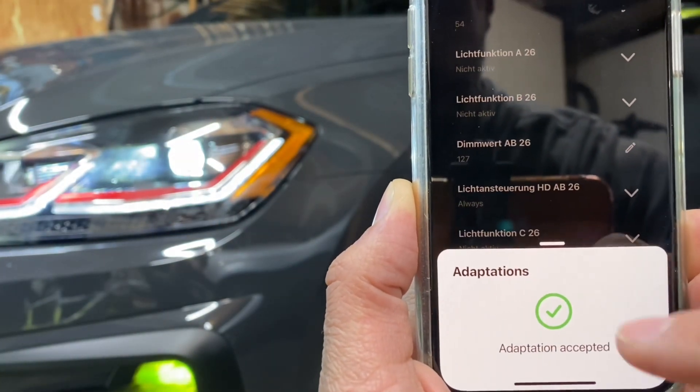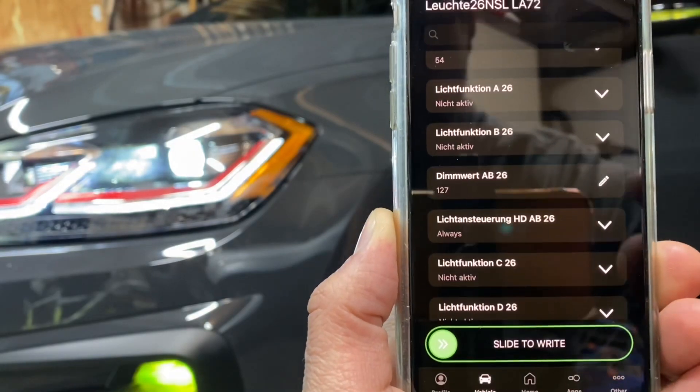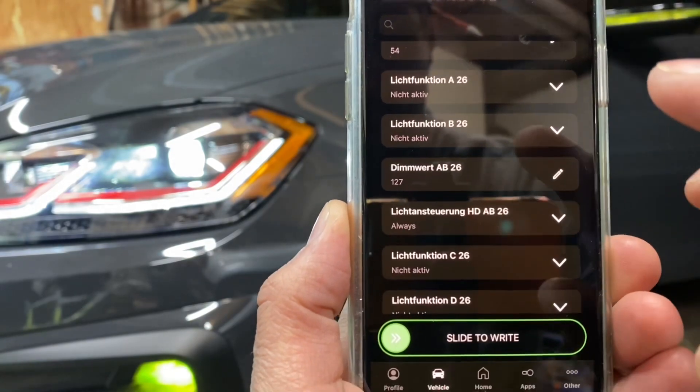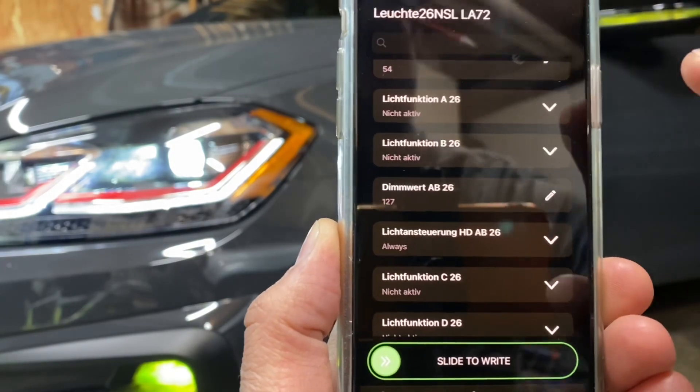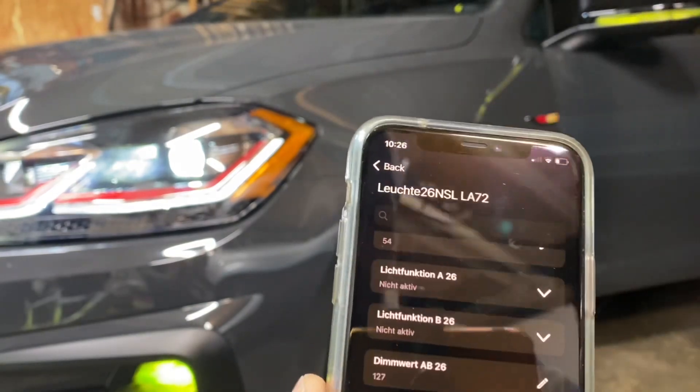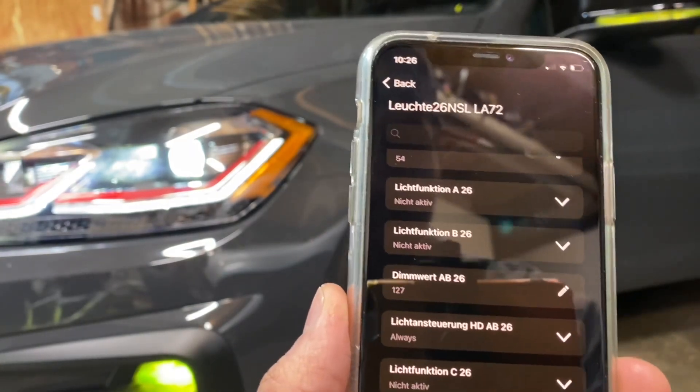Watch this — when I dismiss the success screen, watch the light over here. Boom, it's done! That's all we have to do. For the driver side and passenger side, it goes ahead and changes both sides. If you have a Mark 7, check out one of my other videos where you have to do each side separately.